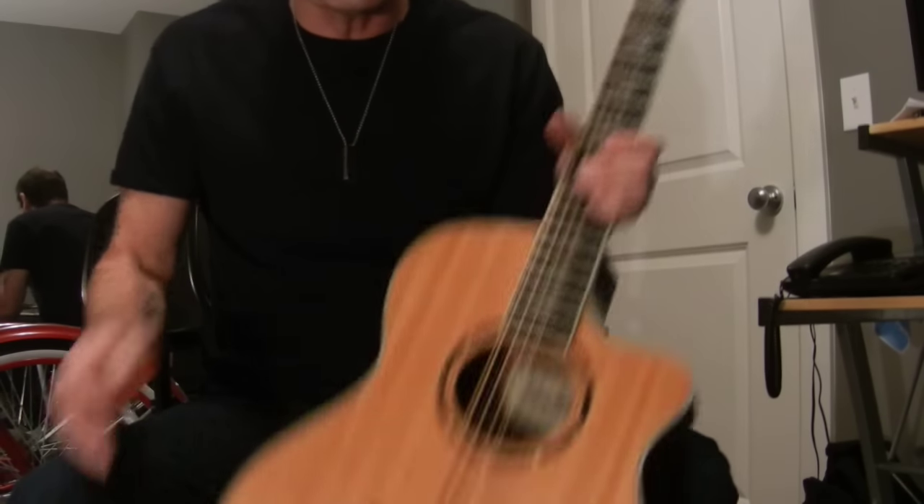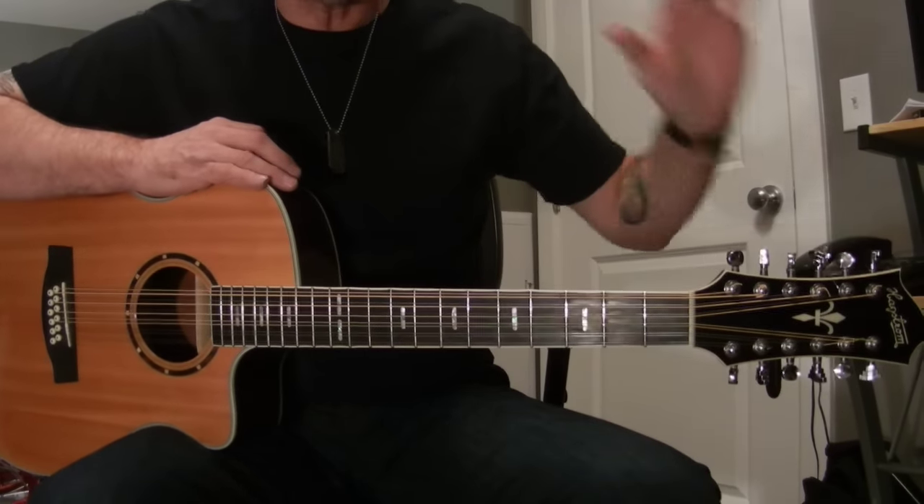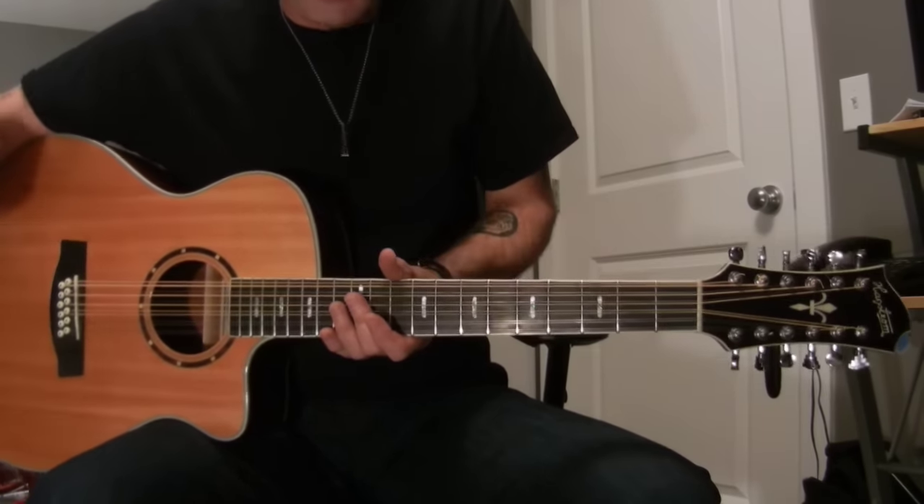So when you're changing your strings, do one string at a time. For tuning your strings, tune your guitar to standard tuning, 440 hertz — that's standard, like everybody else.